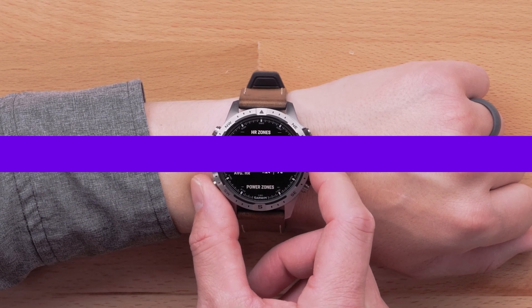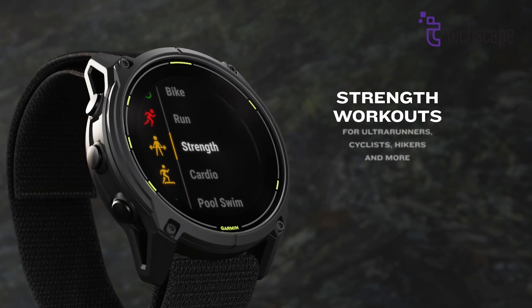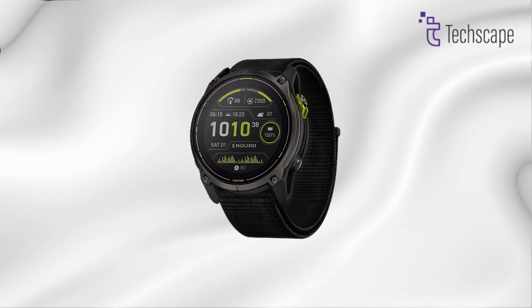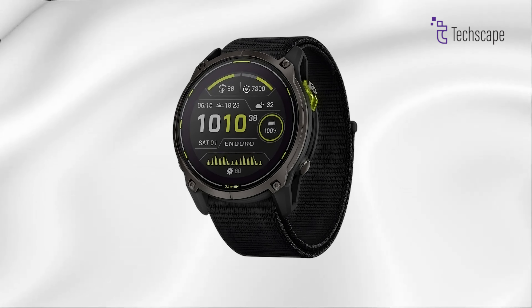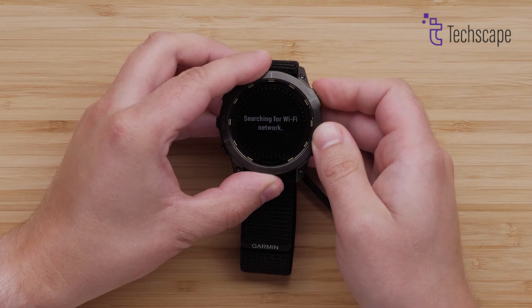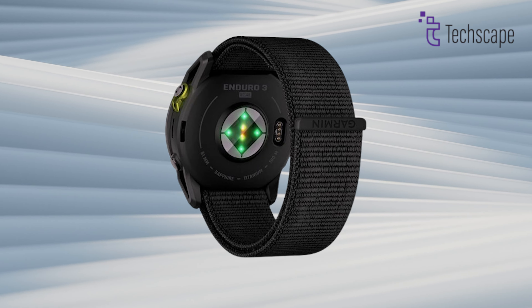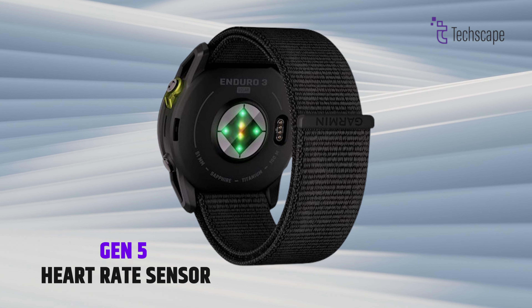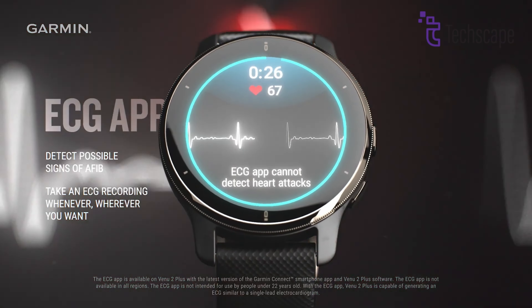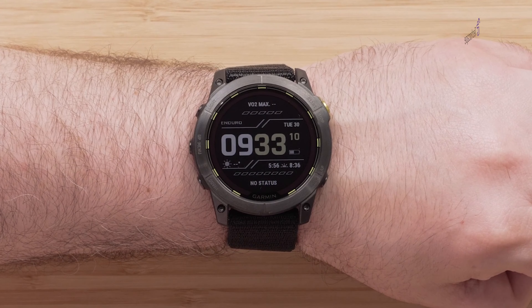Training and Performance Metrics. Both watches are packed with Garmin's comprehensive suite of training and performance metrics. The Enduro 3 introduces sport-specific strength workouts tailored for runners, cyclists, hikers, and more, along with an updated user interface and menu structure, potentially making it easier to access and interpret the wealth of data these watches provide. Both watches include advanced features like VO2 max estimation, training load tracking, and recovery time recommendations. The Enduro 3 also takes a step forward with the Gen 5 heart rate sensor, which includes ECG functionality, allowing users to record their heart rhythm and check for signs of atrial fibrillation directly from their wrist — a feature not present in the Enduro 2.